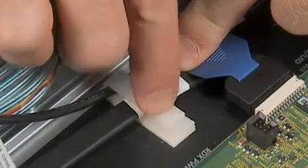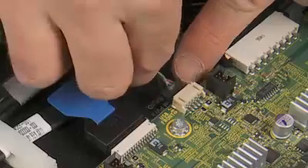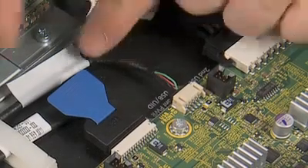Connect the second USB cable to the system board.